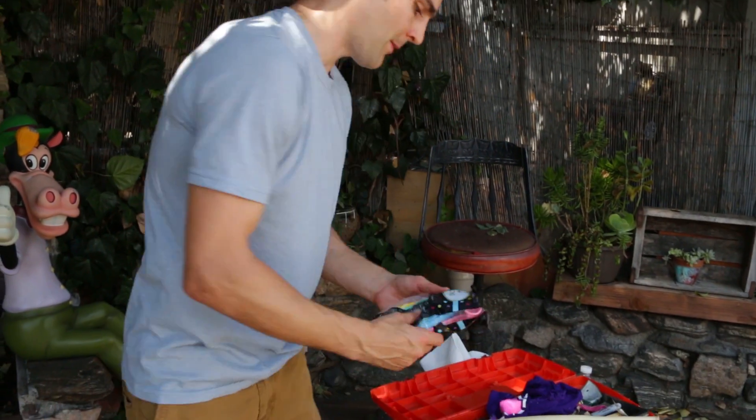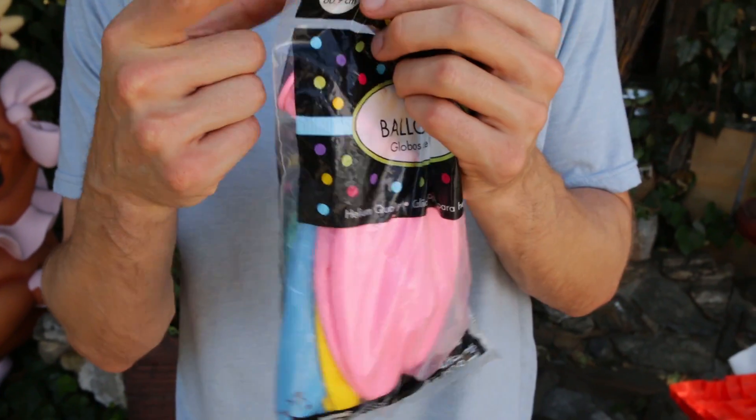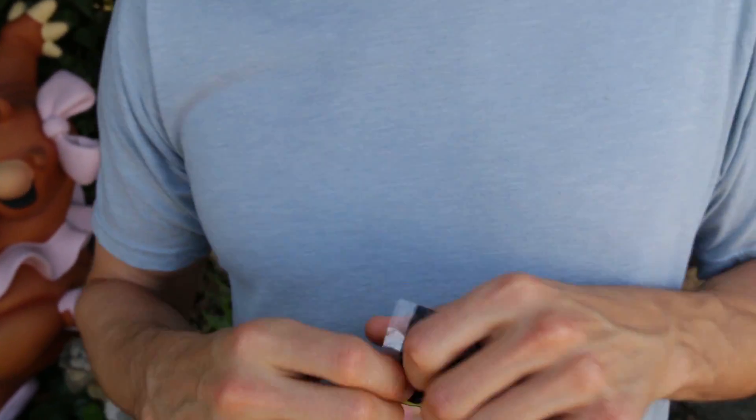For the first step, I have these really big giant balloons because on Nickopedia, we like to go big. We've got some 24-inch balloons. You can do this with a small balloon, but that's not what we're doing today.